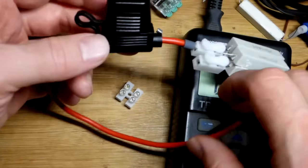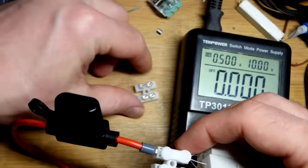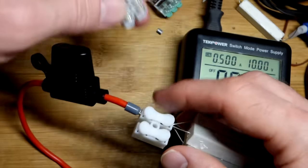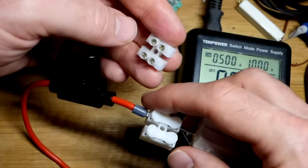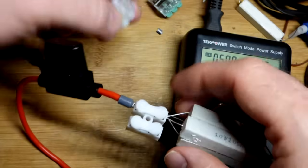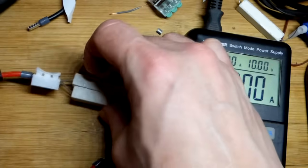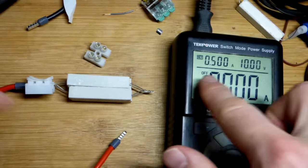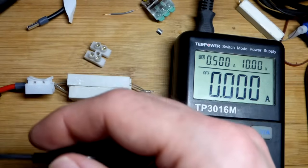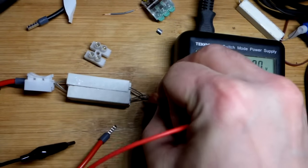Now we'll get ready to test it. If I tug on these they pop out — this actually isn't a great connector. I was hoping to use the screw-down ones, which would definitely grab the wire well, but the ferrule is too big. In any case, this will be our test. We have the bench power supply, which can go up to 10 volts, but right now we have current limited at 0.5 amps — half an amp — and it's a 1-amp fuse that we put in there. It doesn't matter which side is positive or negative.